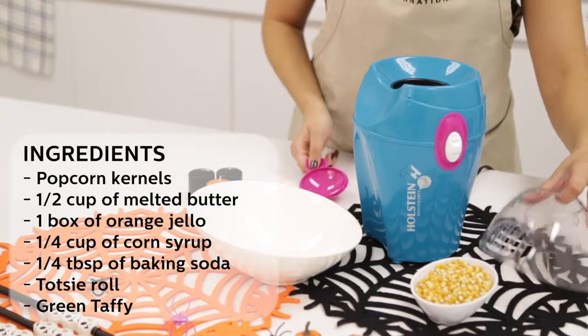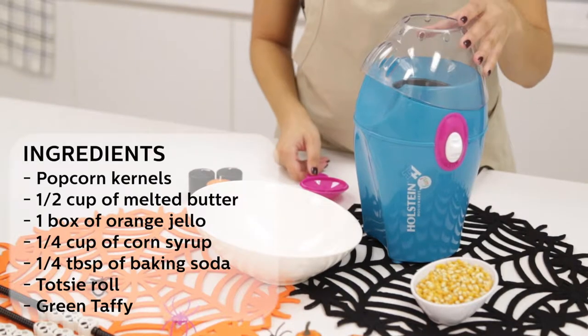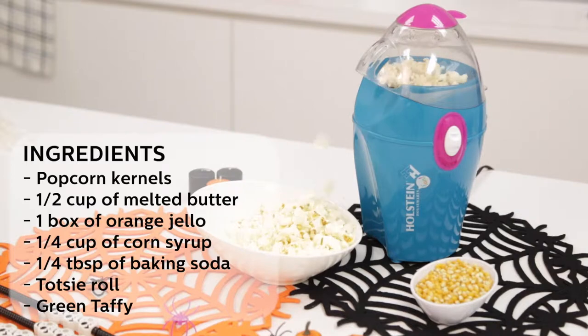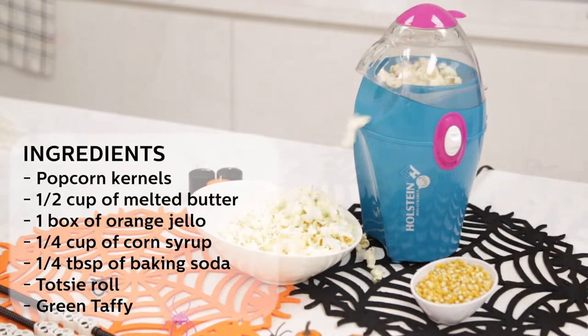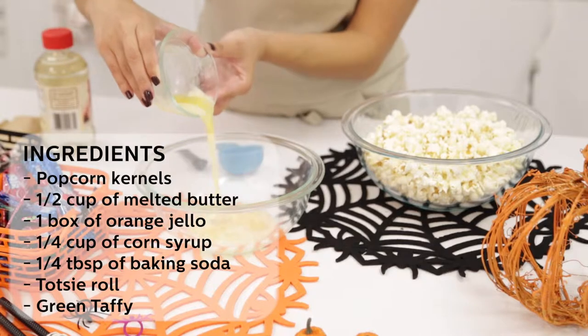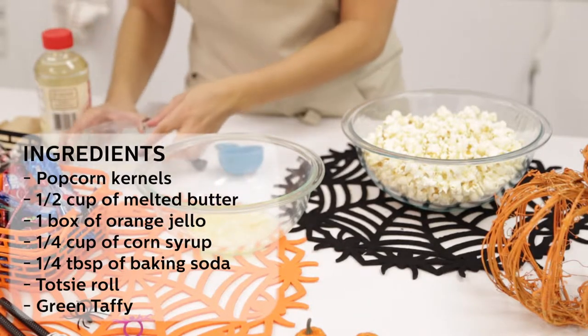All you'll need to prepare this sweet treat is your popcorn kernels, half a cup of melted butter, one box of orange jello, a fourth cup of corn syrup, a fourth tablespoon of baking soda, Tootsie Roll, and green taffy.